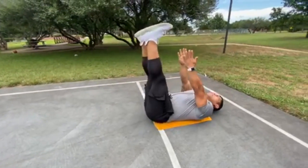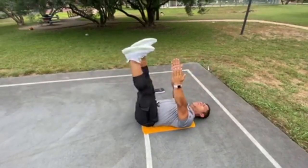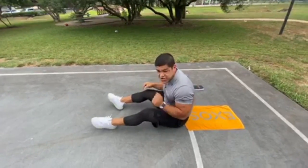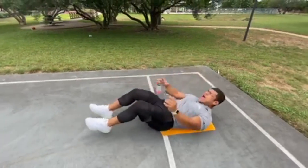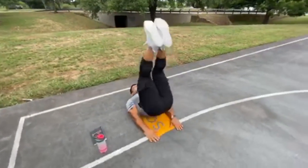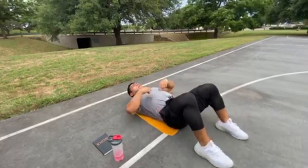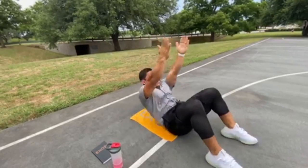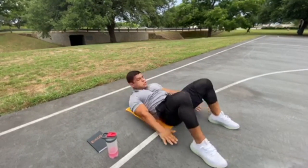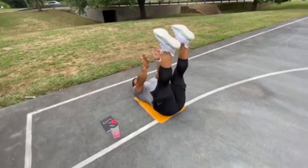And lastly into our dead bug position — same side one at a time. 30 seconds of work, 20 seconds off. Round number two — lower ab exercise again, now we're gonna go a little more difficult, raise the intensity a little bit, you're gonna tuck those knees. 30 seconds of work, 20 seconds off. Back into the upper ab shoulder raise, get those shoulders off the ground, then back into the obliques — heel touch side to side. And lastly back to our dead bug, opposites, alternating.